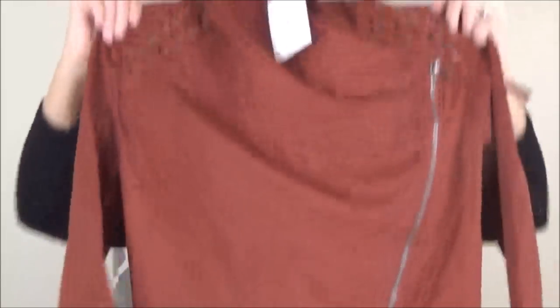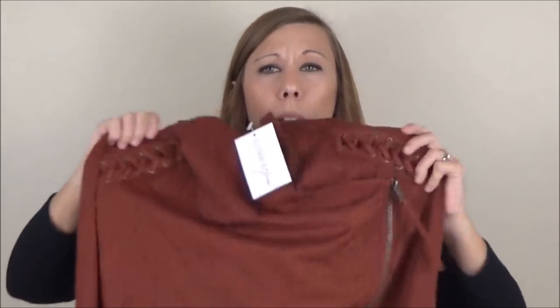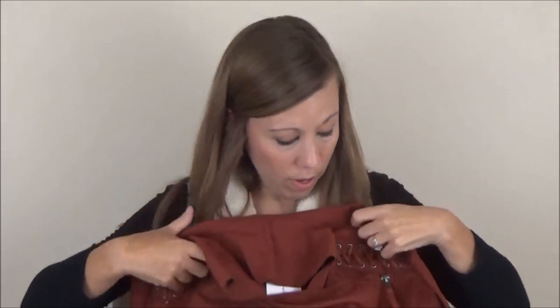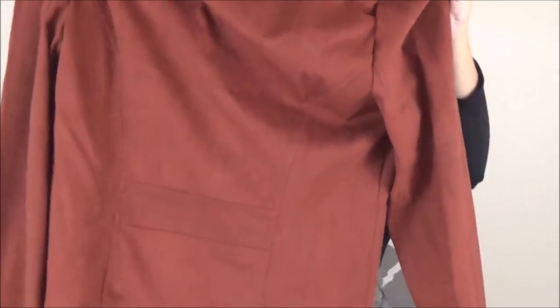This is nice. This is a rust-colored moto jacket — it's showing up on camera a little bit redder than it is. It's more of a burnt orange type thing. It's got this braided leather detail here on the shoulders, and a zipper that goes down the side. I think that is really cute. I hope it fits — I get very discouraged by the number of jackets I've tried that are all just huge on me. This one is by Bigos.